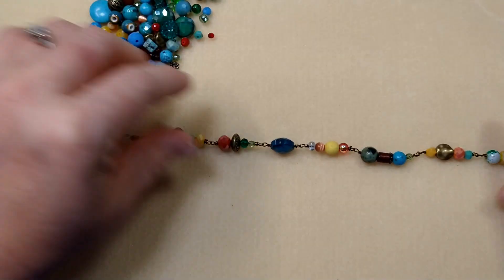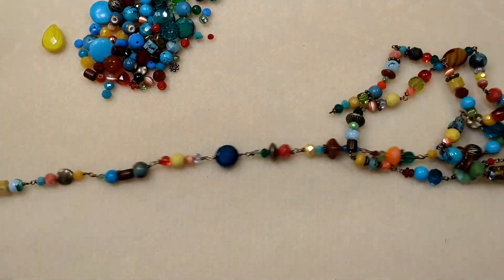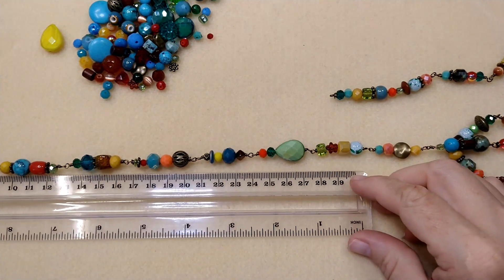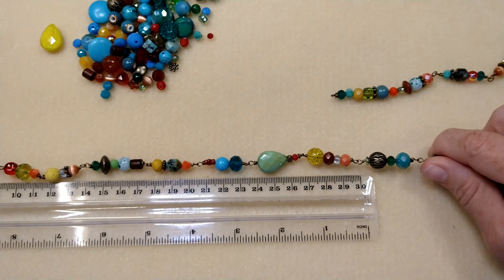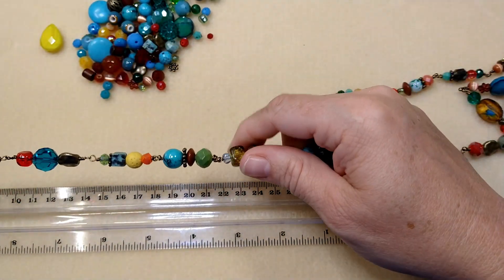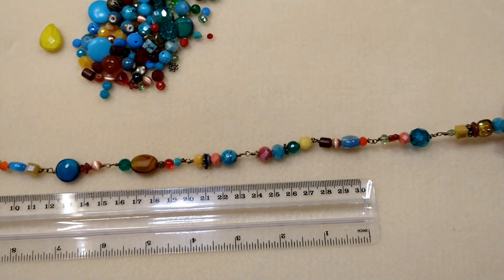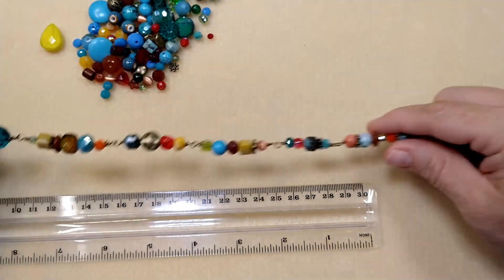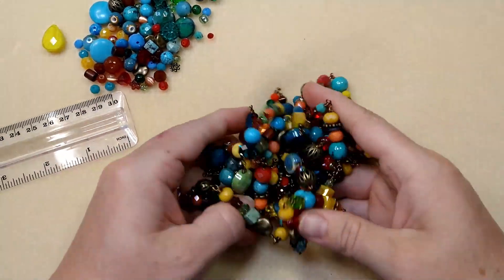So here's my beaded chain — I think it's so pretty. I love all these colors together. Look at this, it's just gorgeous. But I want this to wrap multiple times around my neck, so let me see how long this one is already. I've got mine almost 72 inches long, so I'm going to add a few more links. Isn't it so pretty?